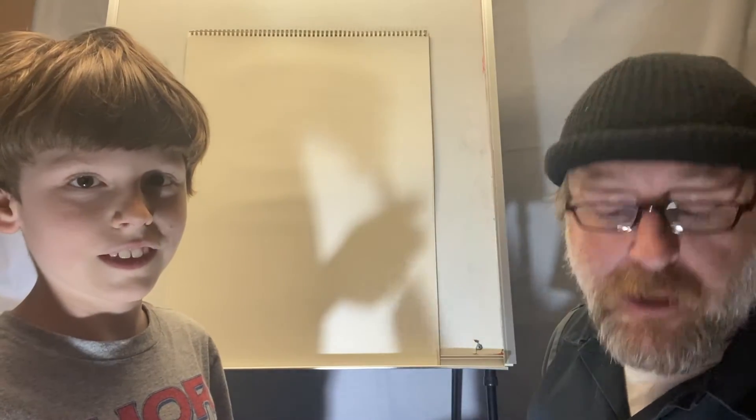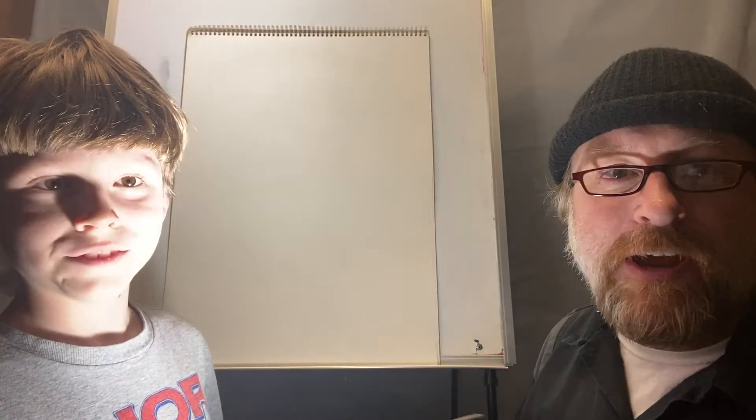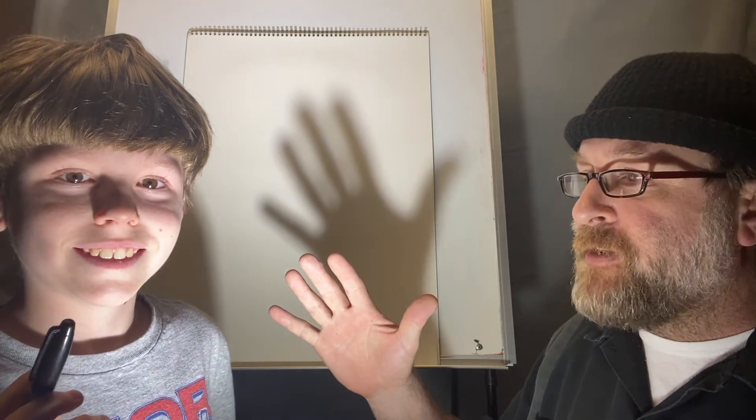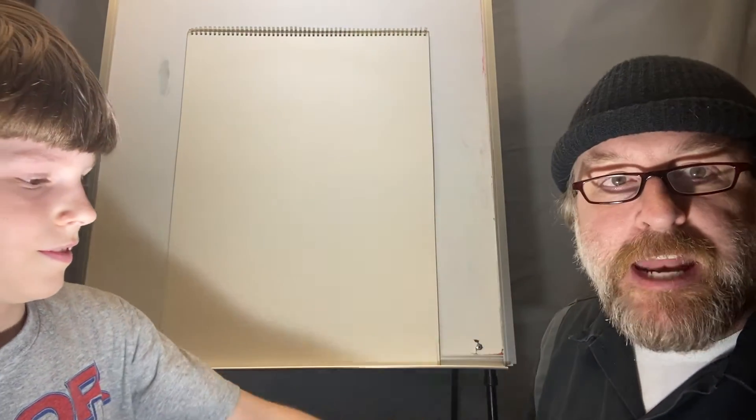The other thing you're going to need is a light. We're working with a big light and it's really fun to play with lights because they cast shadows. You can move a light around and it'll make different shadows for people to draw. We're going to shine the light onto the piece of paper behind us. You can also twist pipe cleaners up into really cool shapes and hold them up to the light to trace.